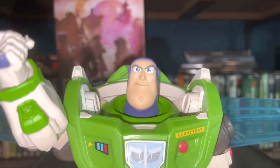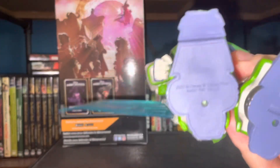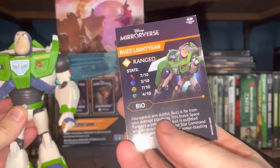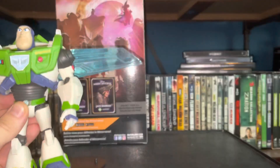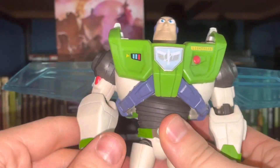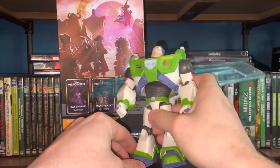Detail-wise, out of all the figures in this line, this is the one I feel looks the most like the character from the movie — this is Buzz Lightyear. I wish it said 'Andy' on the feet, but it doesn't. It comes with a stand and a trading card. I didn't share the trading card in my last review, so here you go — it's cool. I'm pretty sure the game is a mobile game. This figure really makes me feel like Andy getting his Buzz for his birthday or Christmas.